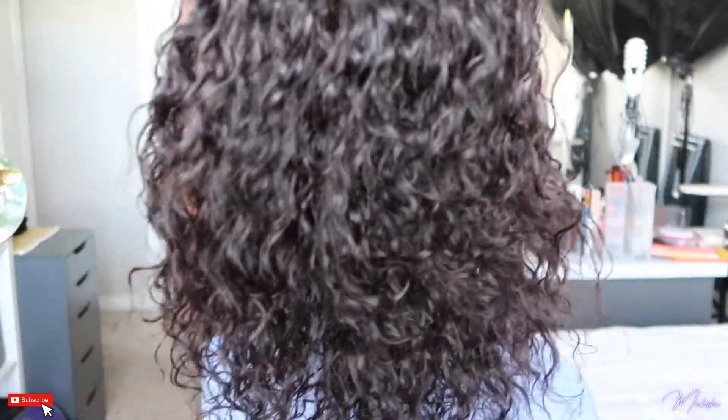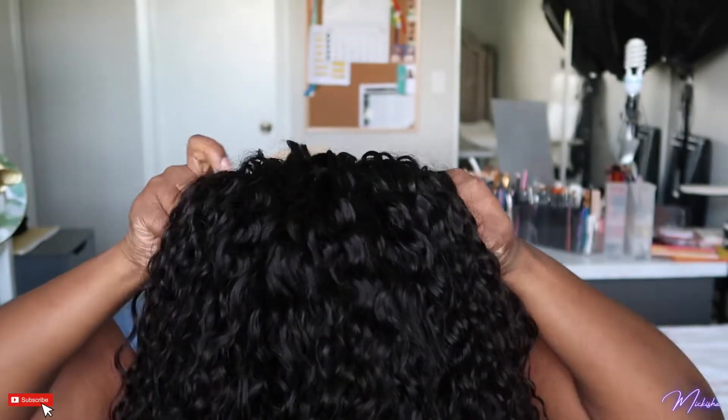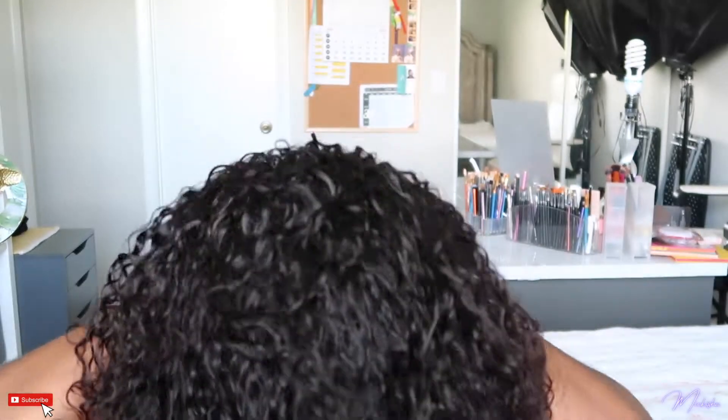As you guys can see in natural light, it's a nice natural brown color. I have this headscarf on that's been laying down my edges. This is the wig just fresh out of the package — it's wet and wavy. I'm going to show you guys how I wash it and what I use, so we're going to go ahead and wash the wig.